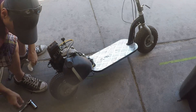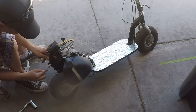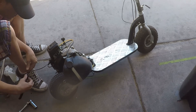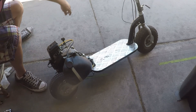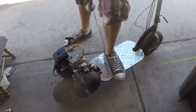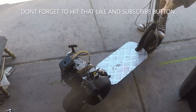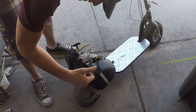Put the filter cap back on — I gotta zip tie it down because this doesn't have a screw hole on top of this go-pad, but it'll be alright. Let's see if it starts up again. Back to normal.